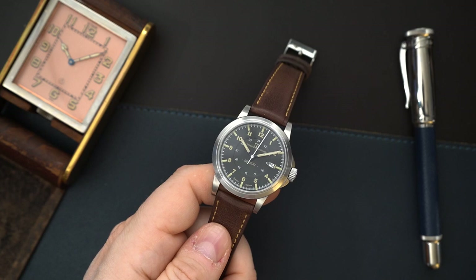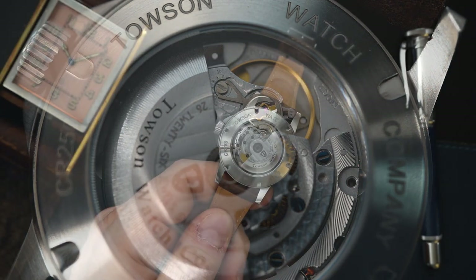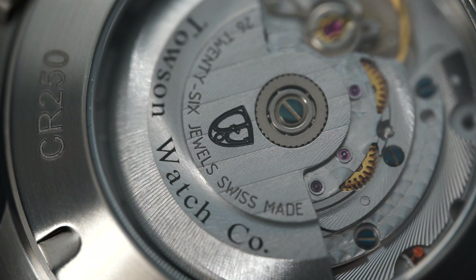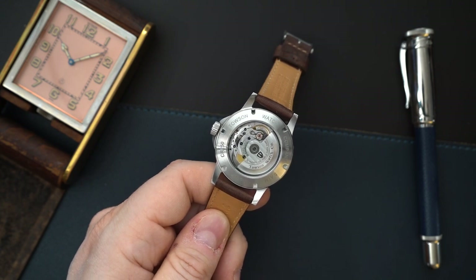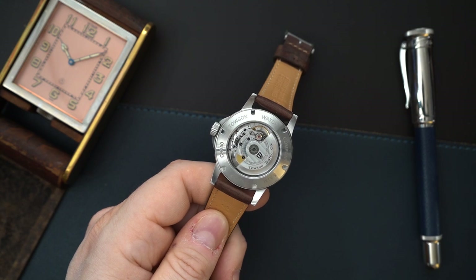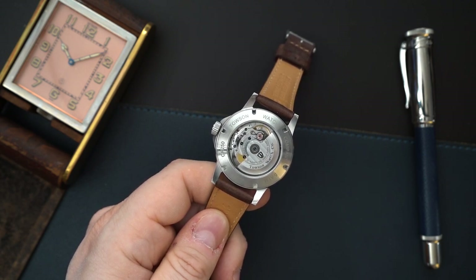This watch has a very interesting movement. I'll flip it over so you can see it. It looks like an ETA 2824 or a Sellita SW200, but what they're apparently doing — as you can see on their website — is combining a Sellita SW200 and a 2824. So it meets ETA's specifications, however it has a 46-hour power reserve rather than a 38-hour power reserve. It has 26 jewels and is hand-regulated in the United States to plus or minus 10 seconds per day. The movement also features blued screws, perlage, Geneva striping, and a custom decorated rotor for Towson — all done here in the United States.